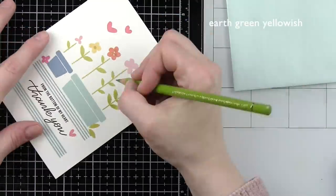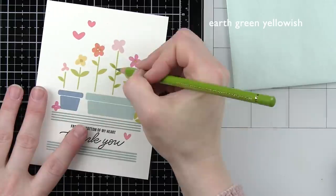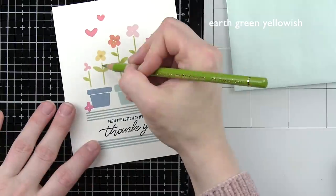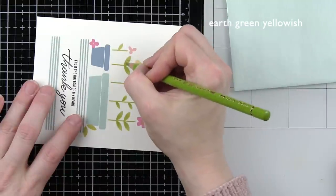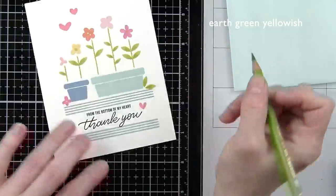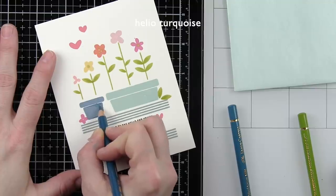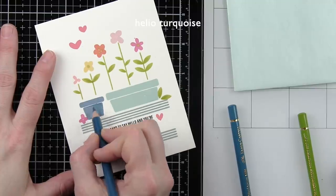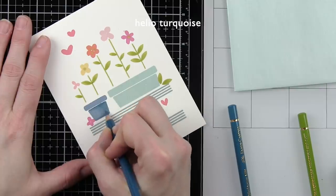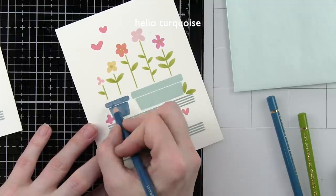I've listed the colors on screen in case you're wondering exactly which color I used for each area of the card design. This is Earth Green Yellowish — I used only one shade and I'm not going to blend this particular colored pencil out with Gamsol, but I will be doing that for the flower pots especially, and you'll see that when I get to that part of the video. You can really see the difference between adding shading and not. On the darker of the two flower pots, the Caribbean Blue one, I'm going to use Helio Turquoise to add my shading. This shading wasn't too bad — I did come back at the end and add in some Gamsol to smooth out those pencil lines just a little bit.